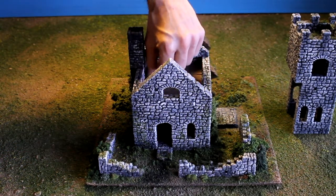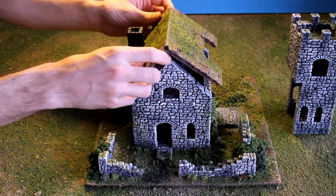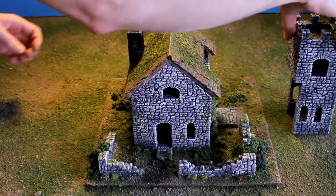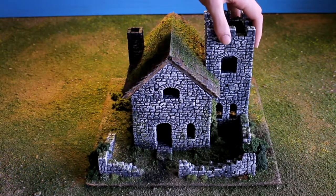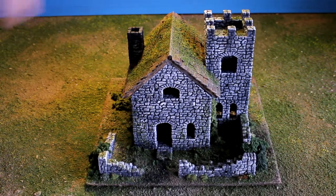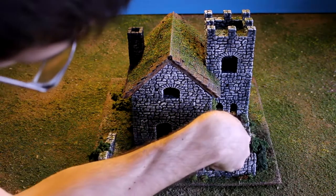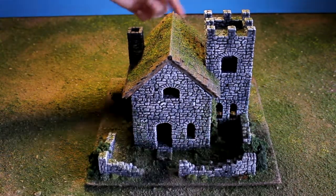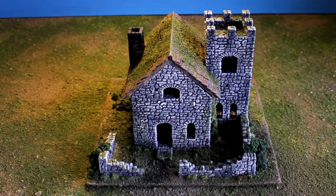I'll piece this back together and move the camera around for some closer views, then we'll take it apart again and look inside. It all sticks together pretty easily. The foliage here runs up and hides a little bit of a seam, and there's foliage in the back that connects to the other side.